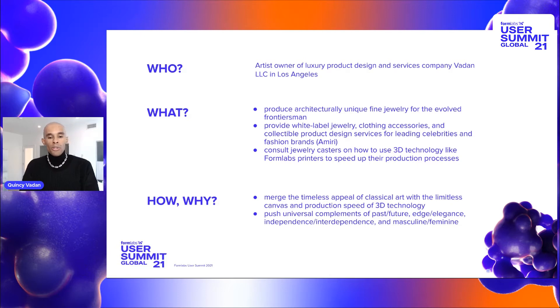One of the things that we want to do here at Vauden LLC is merge the classical approach to jewelry making with the modern art of 3D technology. One of the tools that I use is ZBrush to create all of my creations. ZBrush plus Formlabs printing to me is the perfect combination to create a limitless canvas where you can make anything that you could ever imagine.